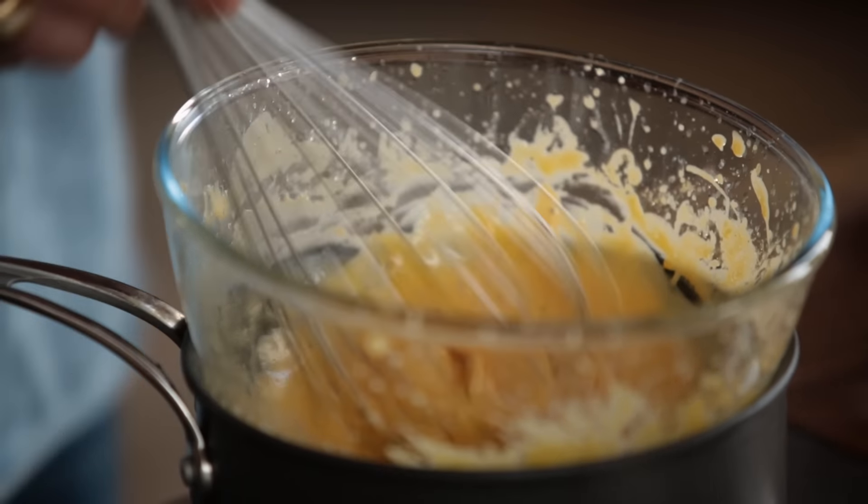As you're doing it, have a little taste. Yum. I'm going to add a little bit of salt and a little pepper.